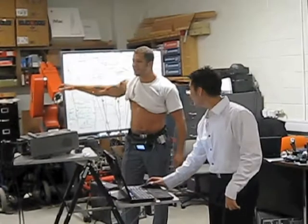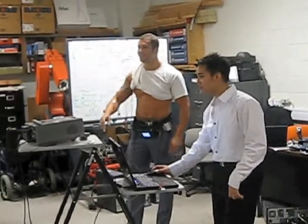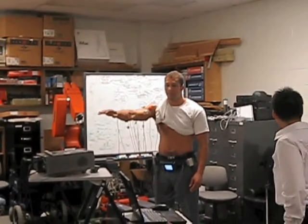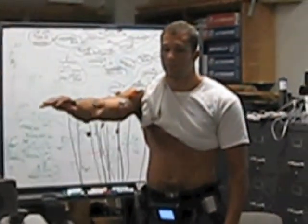We can do this, we can do that, we can go up or down. We can do that. We can do that.